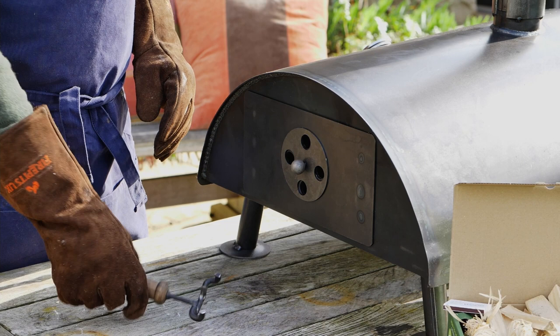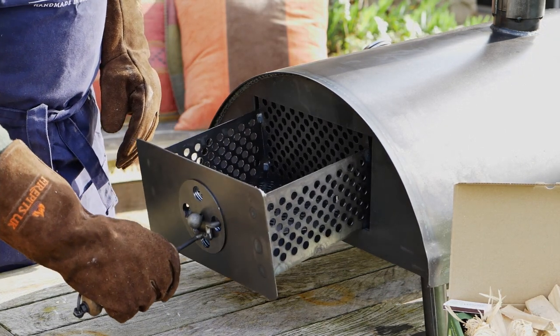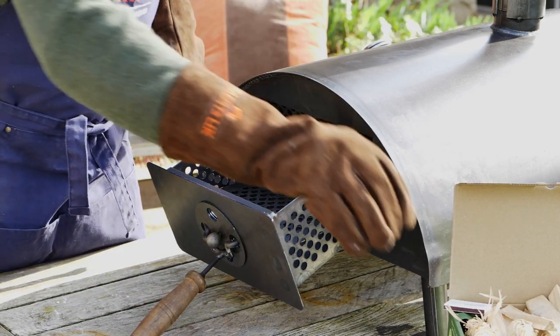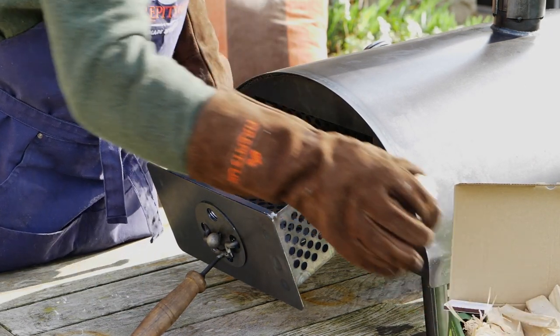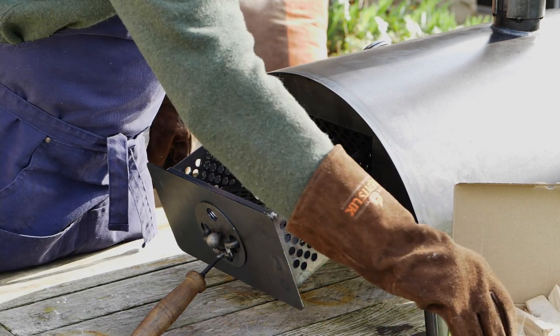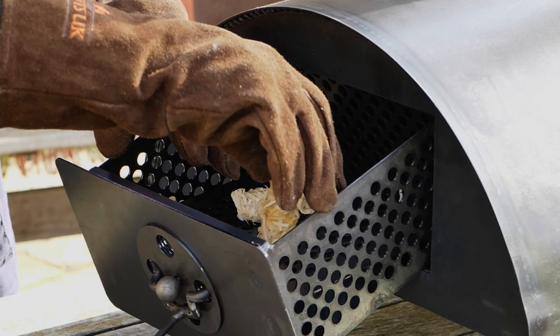Your tabletop pizza oven should come with a handle to which you can hold the firebox with. The two prongs sit in the holes in the vent at the back of the firebox. Pop the handle in, pull out the firebox, and put some of your fire lighters in.